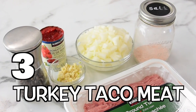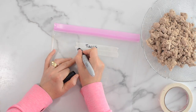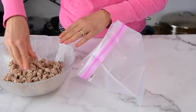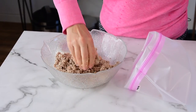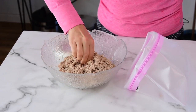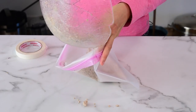Freezer meal number three is turkey taco meat. You add everything to the bag, freeze it, and when you're ready to make tacos, all you have to do is add the frozen meat to the Instant Pot. While it's cooking, you can chop your fixings and get the tortillas — easy-peasy tacos. In here we have the remaining one pound of ground turkey. I'll crumble it right with my hands, and by this point, while we prepped the other two freezer meals, it's cooled off nicely.